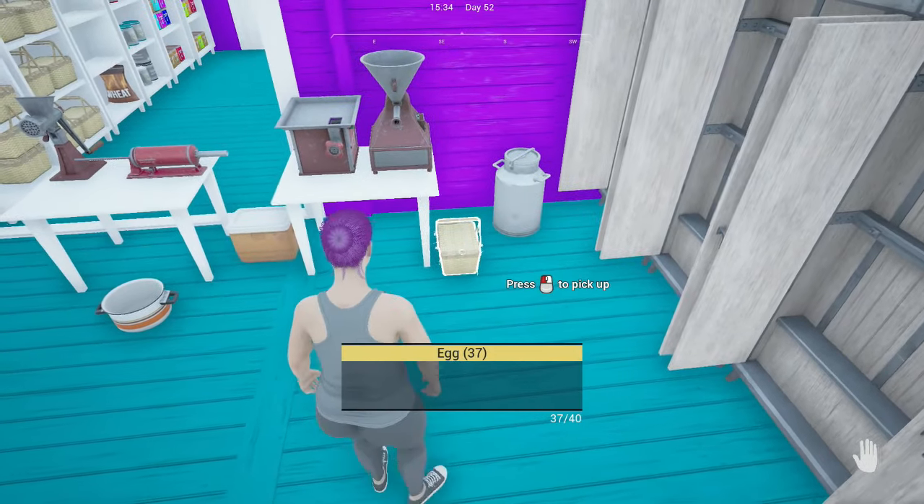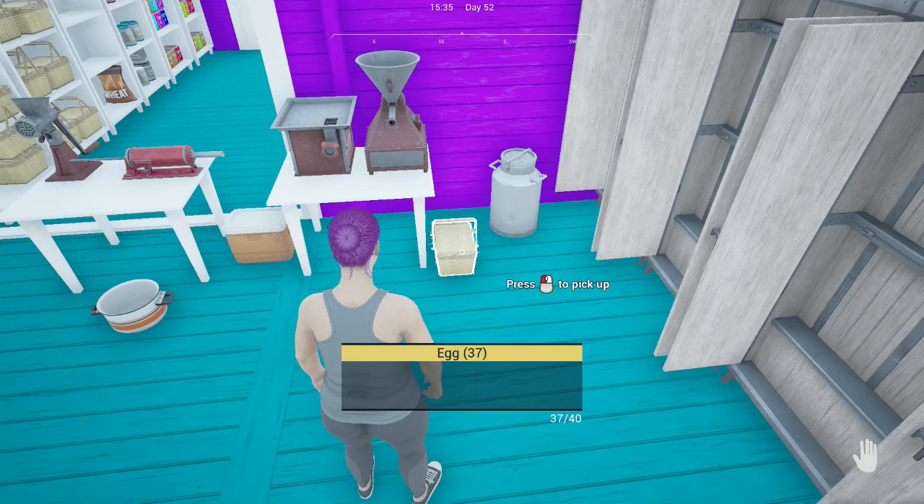You will also need either goat or cow milk and eggs if you want to add those to your meats to raise the final price. Adding an egg will raise the price by $10 and adding milk will raise the price by $12.